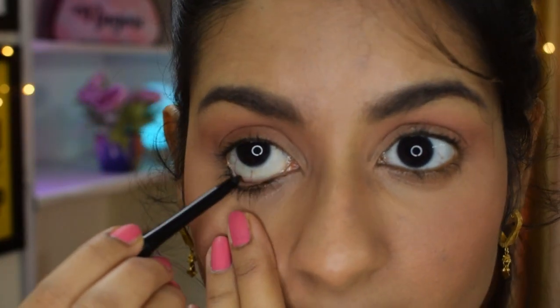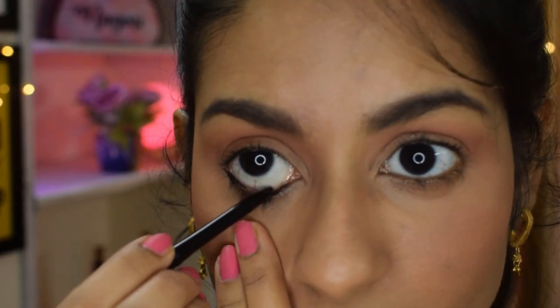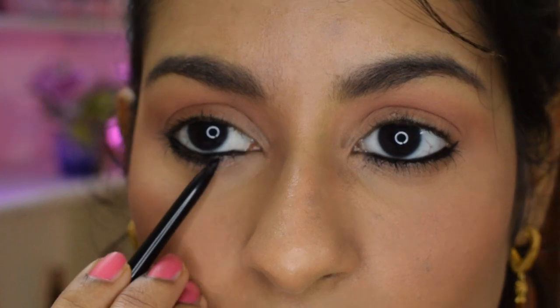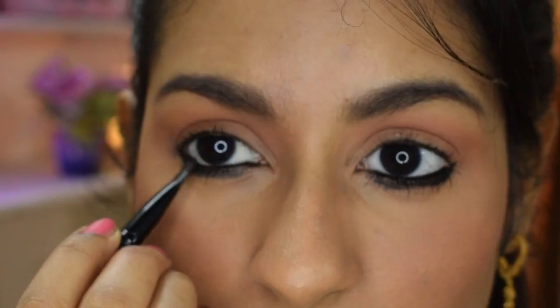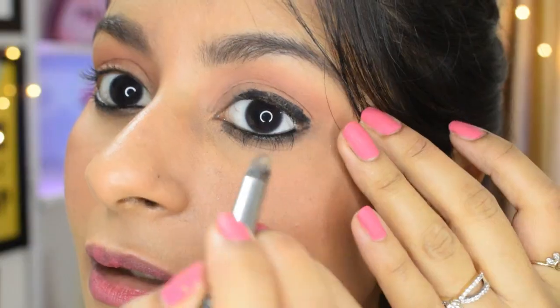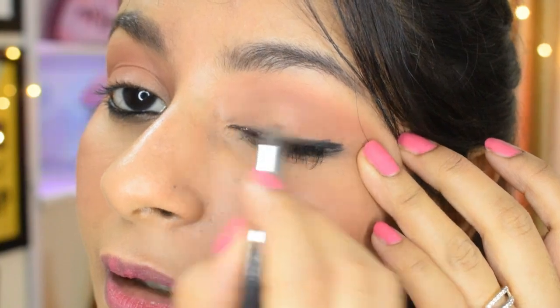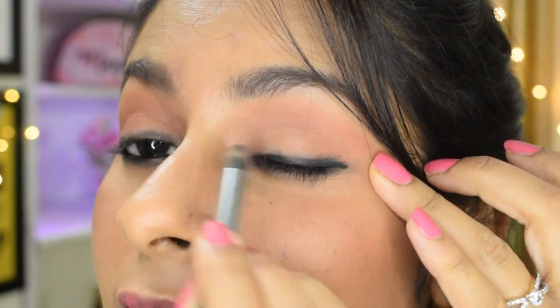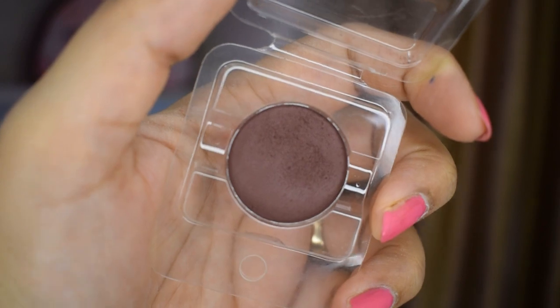Now it's time for the kajal to create that Bollywood smoky eye. I'm going to apply this kajal on my waterline really intensely — pack it on your waterline and also take it slightly below on your lash line. Smudge it with a smudging brush, or you can also use your fingers. Then apply it on the lash line and blend. This doesn't have to be perfect because we're going to smudge it anyway — just apply and blend.